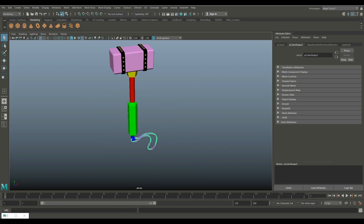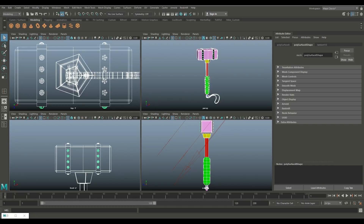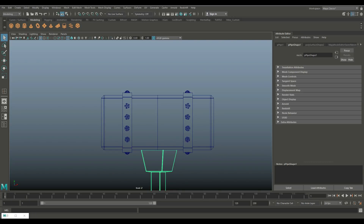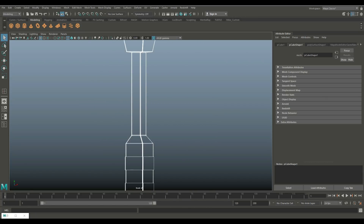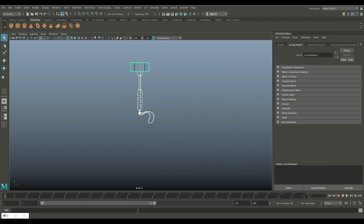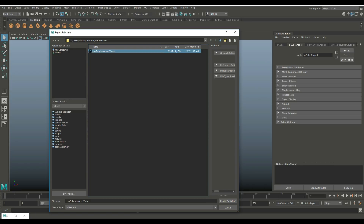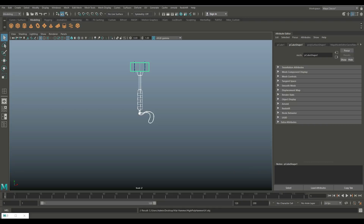So what I want to do is export a selection as my high poly, which will basically be everything except the rivets. So I'm going to go to object mode, drag-select everything, then shift-drag-deselect the rivets. Then I'm going to go up to File > Export Selection, and I'm going to call this my high poly — without rivets. So we're going to export that and then go into ZBrush.